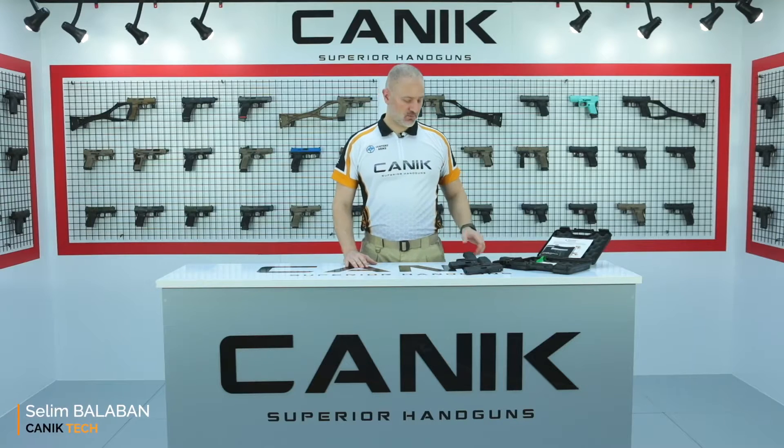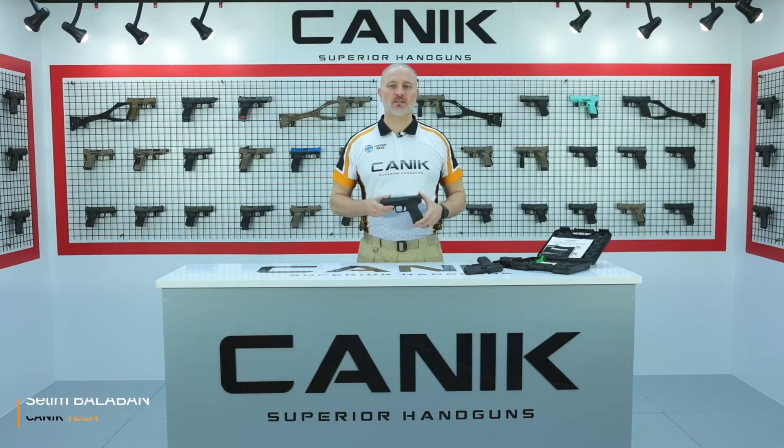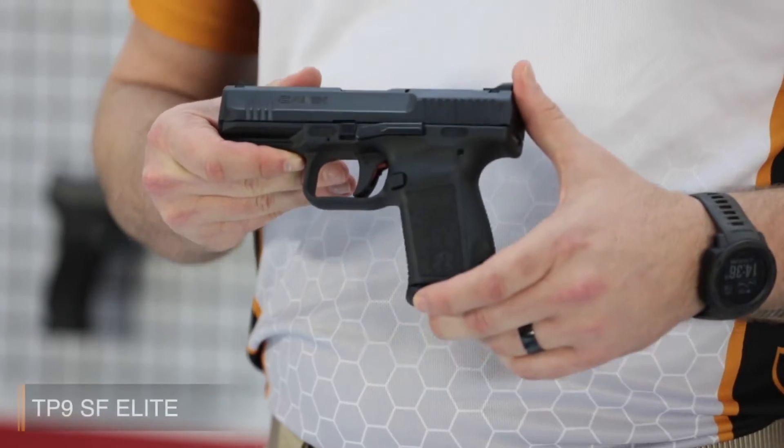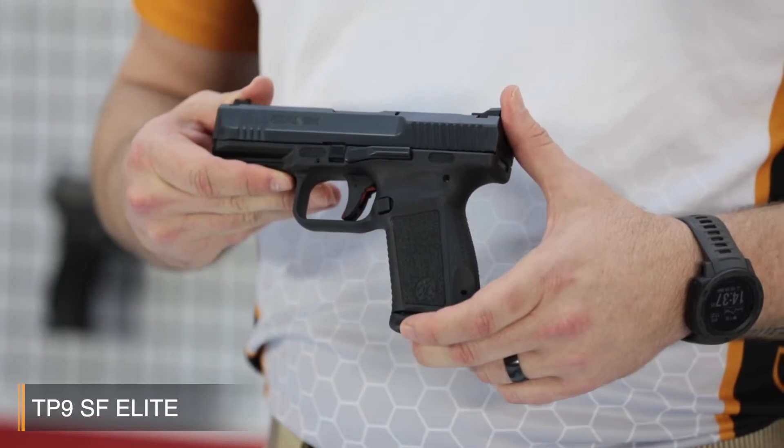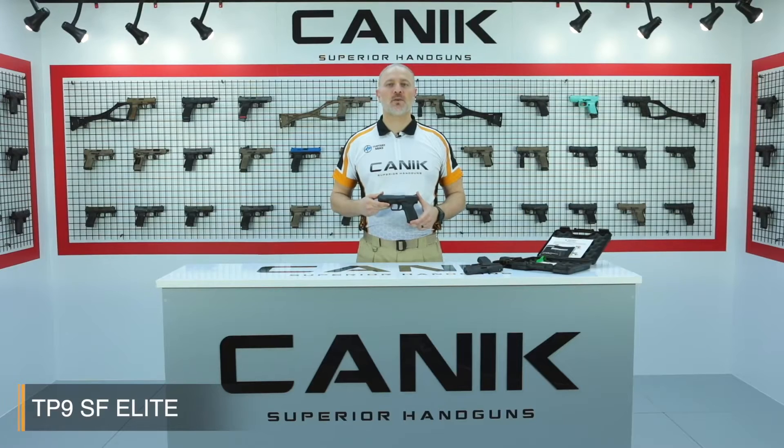Hey, I'm Selim from Canik Arms. What I've got here with me is the Canik TP9 SF Elite. The TP9 SF Elite model is the medium-sized model of the TP series, bearing the magazine capacity of 15 rounds. The model is entitled Elite due to the first fully ambidextrous design of the TP9 series pistols family.